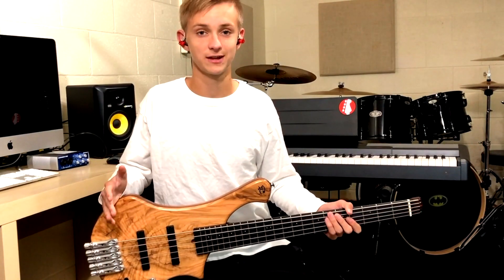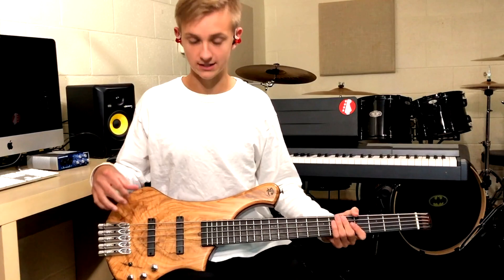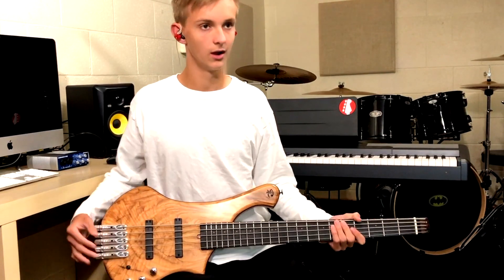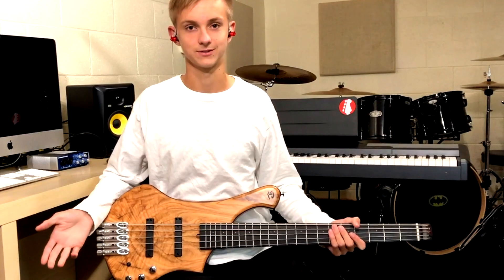So now I'm going to change the sound for more of a P bass tone. What I have here: it's geared on the neck pickup with treble a little below half, bass is all the way up, and mids are about a quarter of the way through. So I'm going to play something.